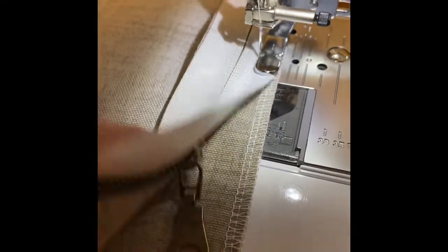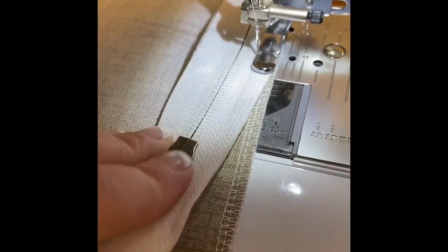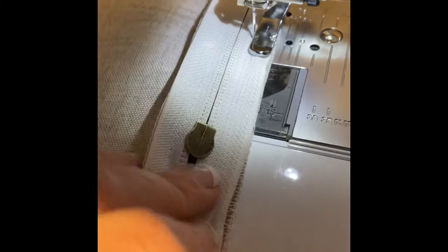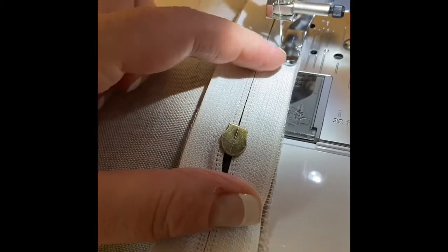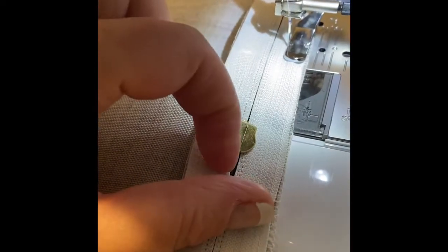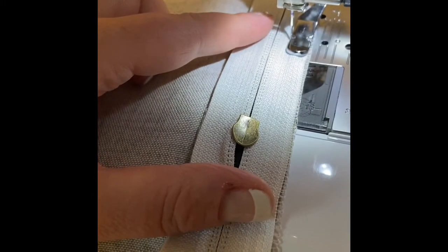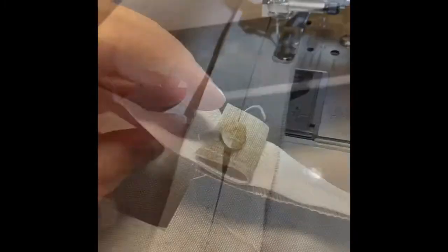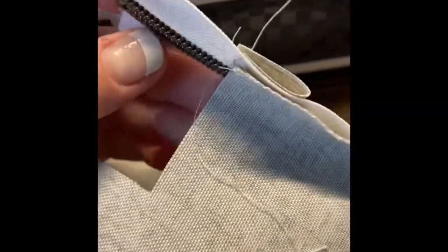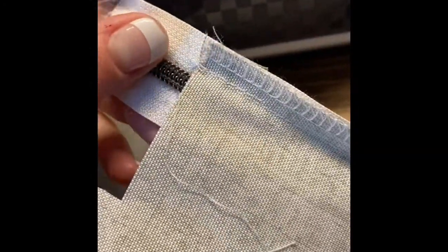Around where the actual zipper pull is, you want to make sure your zipper is completely out of the way because you'll break your needle, and it doesn't lay flat for my presser foot. So I sew up to there, then unzip my zipper a little bit and move it past my presser foot so I can get it out of the way, then continue sewing all the way down. Now that it's all sewn, I trim off the excess zipper and clip my threads.